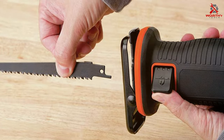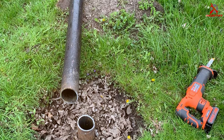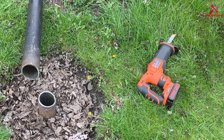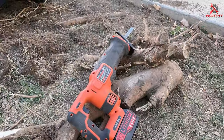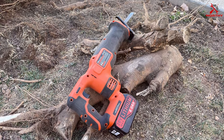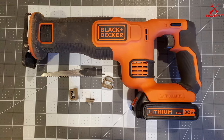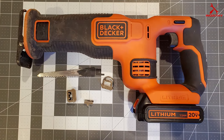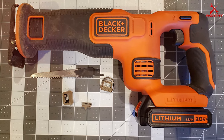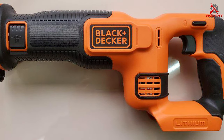Durability is another key factor. The BLACK+DECKER 20V Max is built to last, with high-quality materials that can withstand the rigors of regular use. Its performance cutting through various materials is smooth and effective, showing off its versatility. The pivoting shoe adds stability and control during cutting tasks, and the variable speed trigger enhances precision. The saw's stroke length is also designed for optimal cutting efficiency. If you're looking for a compact, reliable, and easy-to-use reciprocating saw, the BLACK+DECKER 20V Max Cordless Reciprocating Saw Kit is an excellent choice.